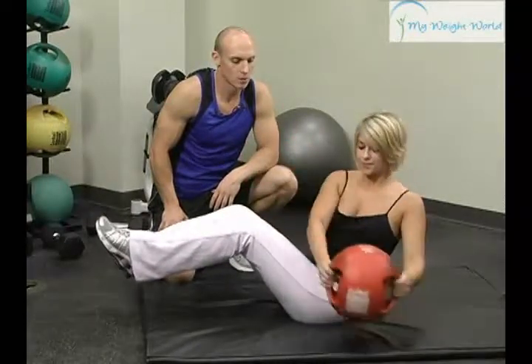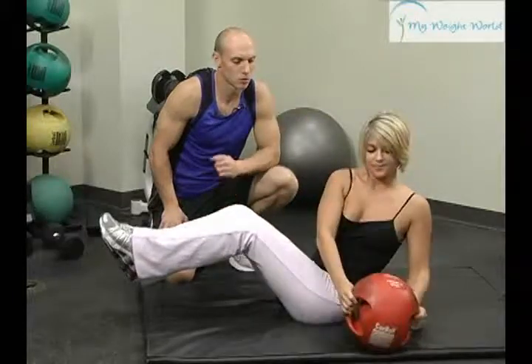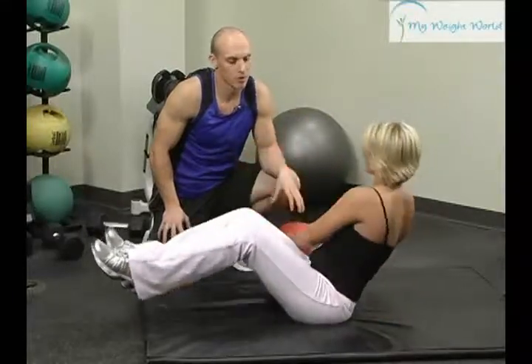Always make sure to breathe and expel all that air out, so you can get those abdominals to tighten even more. And that's perfect — that's a Russian twist.